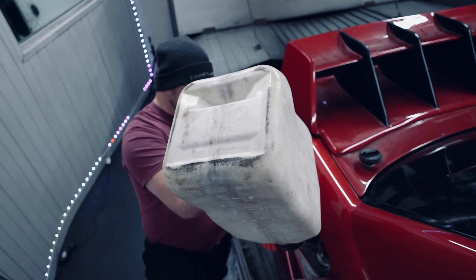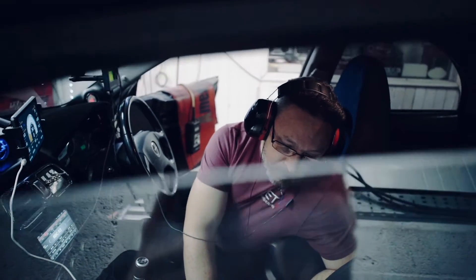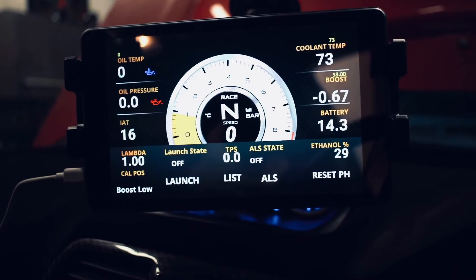Martin adds the methanol directly to the tank. Both PC Link and the ET-DDU display the amount of methanol in the tank as a percentage.